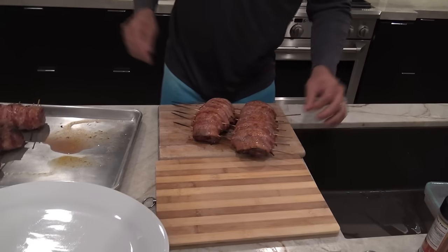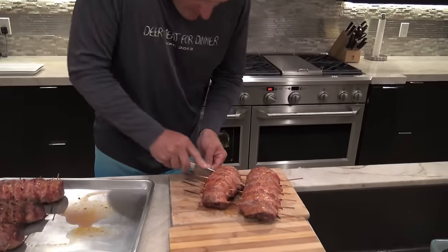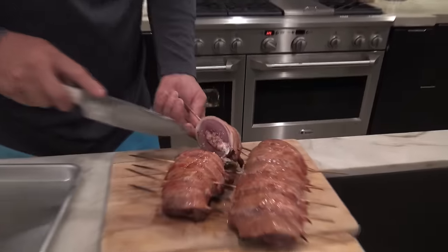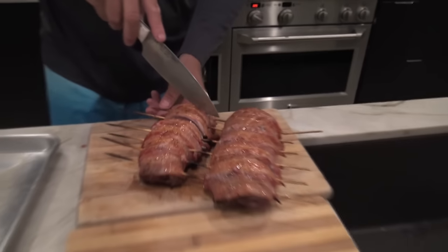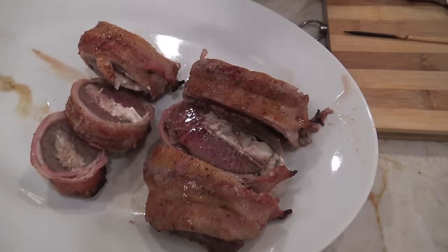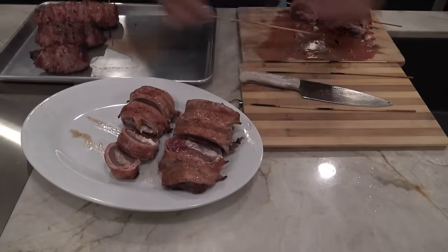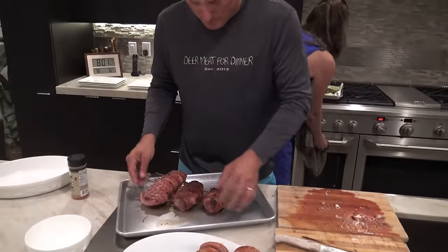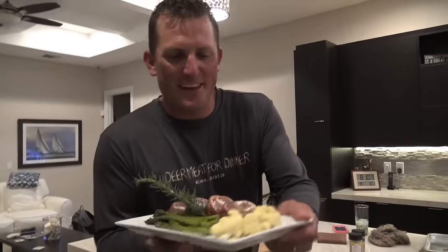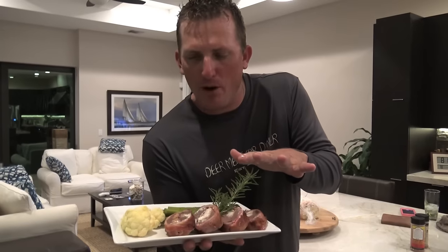Now I'm just gonna cut to make sure this is done right. Perfect — that's perfect! The thicker they are the less done they will be, so if somebody wants one that's more well done, just go to a smaller piece of meat. That came out absolutely perfect — nice medium to medium-rare. Asparagus, roasted cauliflower, fresh rosemary.